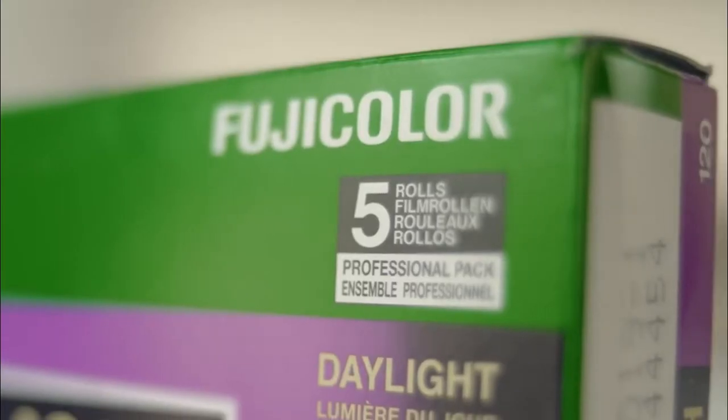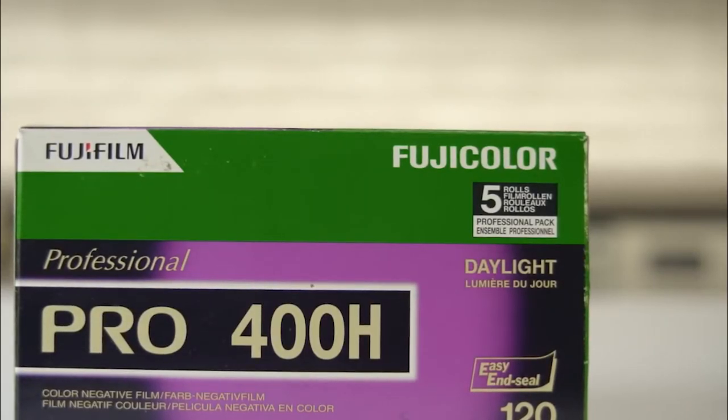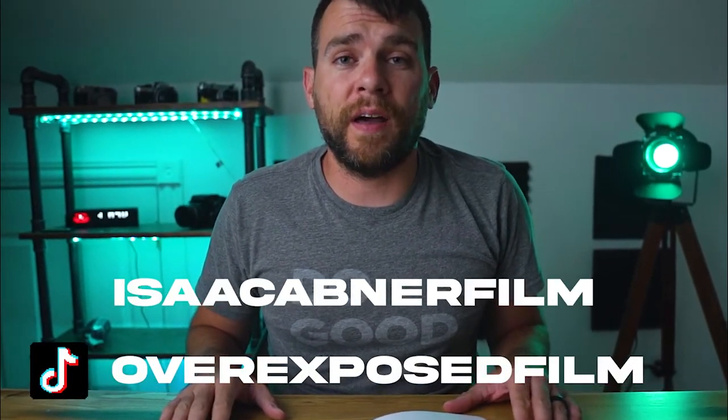Today on the channel, we're going to pour one out for the recently departed Fuji Pro 400H, one of my favorite films. Sadly, we can't shoot that film anymore because Fuji, in their infinite wisdom, discontinued it. They actually said it was because they couldn't secure materials anymore to produce the film, but either way, the film is no longer with us. So today I'm going to show you how to make an extremely accurate Fuji Pro 400H preset in Adobe Lightroom.